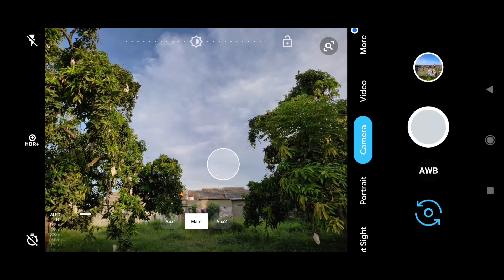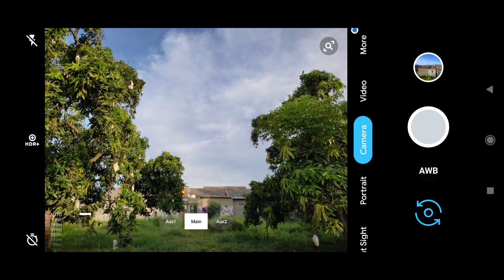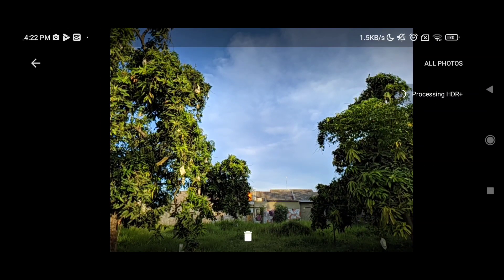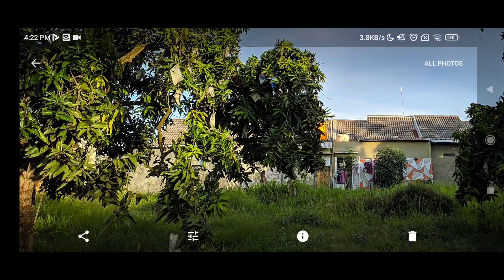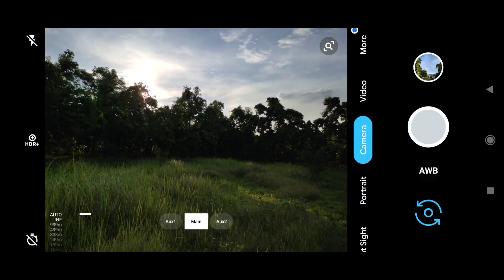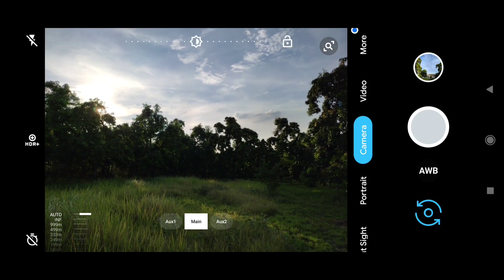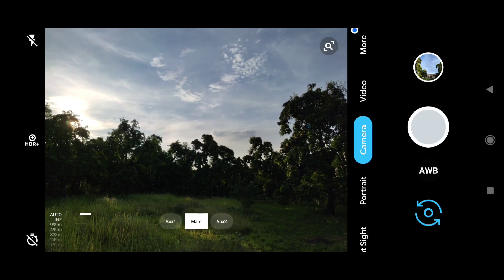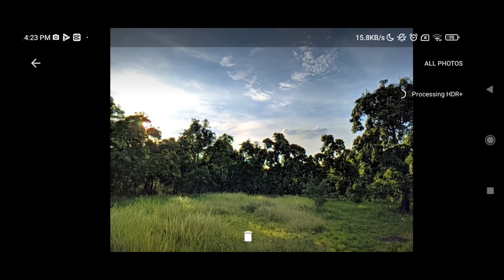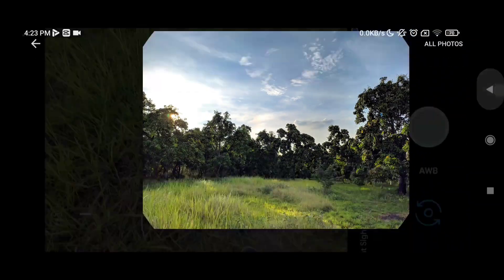Kemudian untuk selanjutnya kita coba kamera utamanya di siang hari. Ini AWB on. Hasilnya masih proses HDR+. Hasilnya bagus. Kemudian selanjutnya kita akan coba melawan sinar matahari, kita coba HDR+ apakah bekerja dengan baik ketika backlight seperti ini. Dan seperti ini hasilnya teman-teman — bagus, untuk HDR+ bekerja dengan baik.